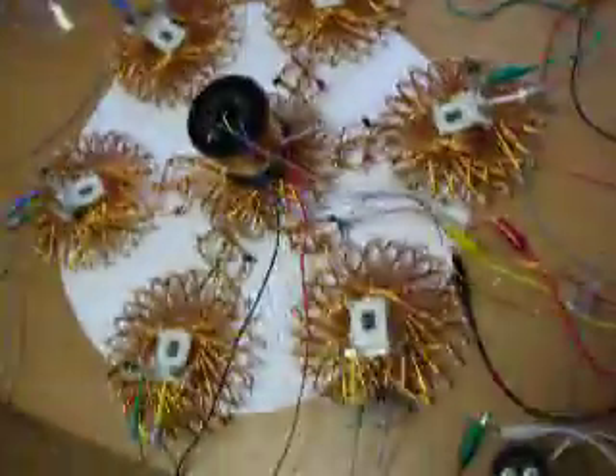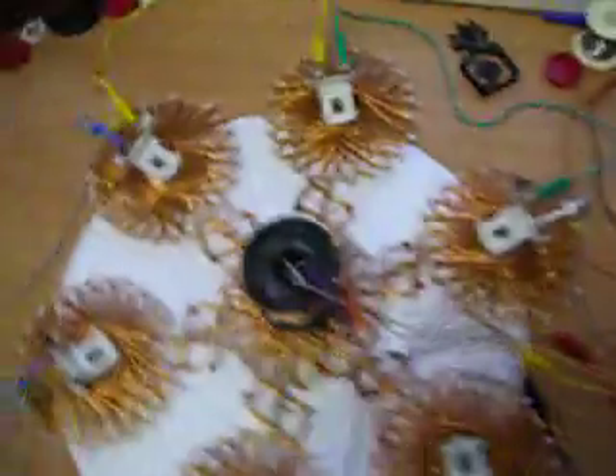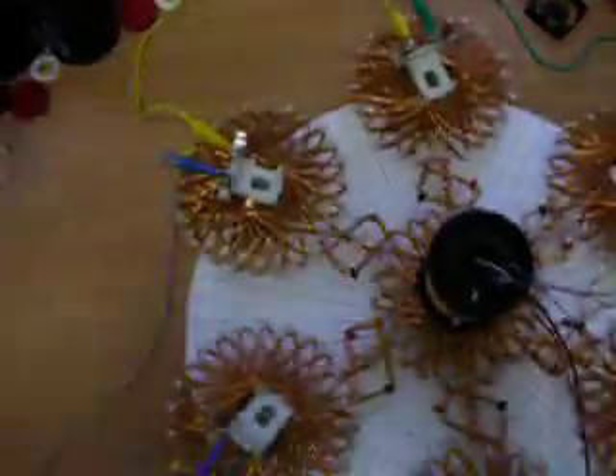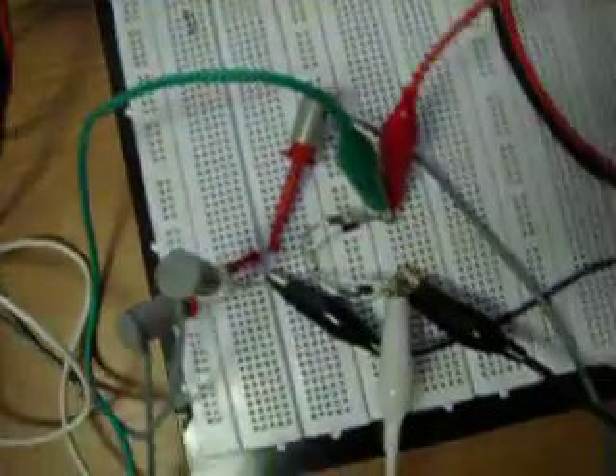Hi folks, today I just want to make an update with my induction setup. I've added a big coil in the middle. All coils here are air coils and connected. And going on my board,